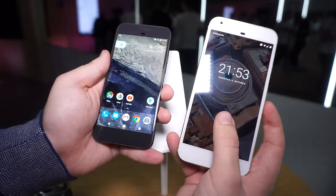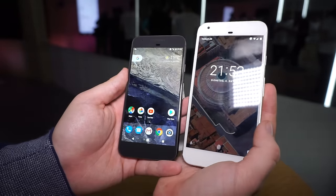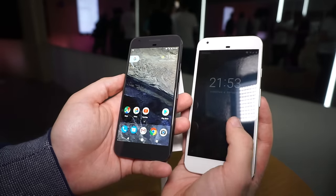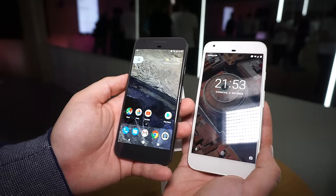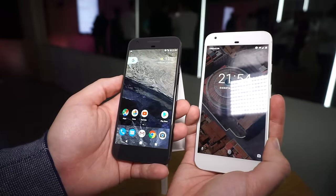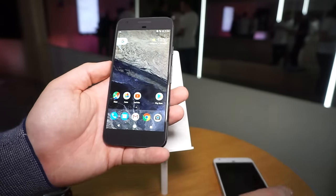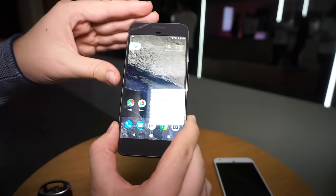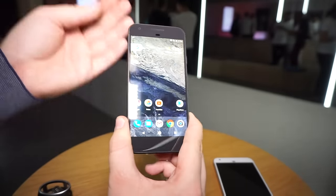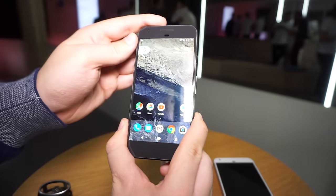Over here we've got the Pixel XL, and as you can see the XL is definitely quite a lot bigger. It has a 5.5 inch display compared to the 5.2 inch display in the Pixel, and the resolution on the Pixel is lower — it's only Full HD, which is more than enough. The XL has a 2K display, and of course a larger 3440mAh battery, while this one has a 2770mAh battery. But first, let's focus on the Pixel.